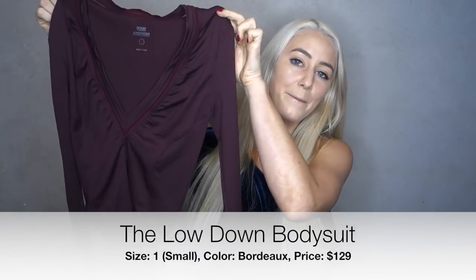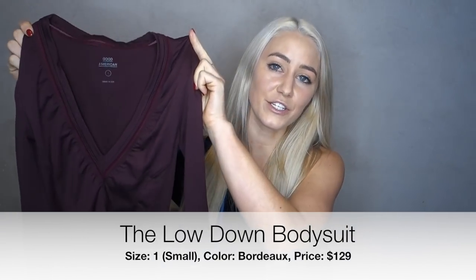Everything I talk about in this video will be linked in the description box down below, along with all of my personal links and my measurements for reference. So let's hop into the review. The first item I got is called the Lowdown Bodysuit. This is $129 and I got it in a size 1, which is a small. The fabric is super, super soft.